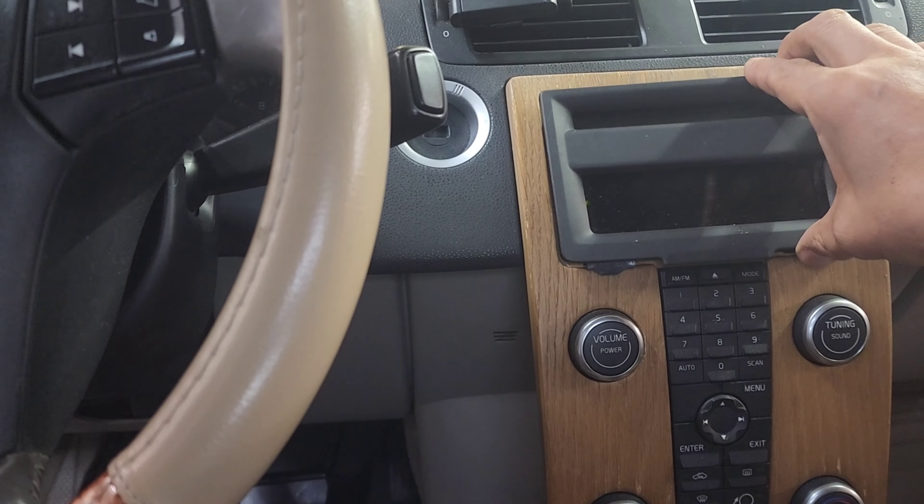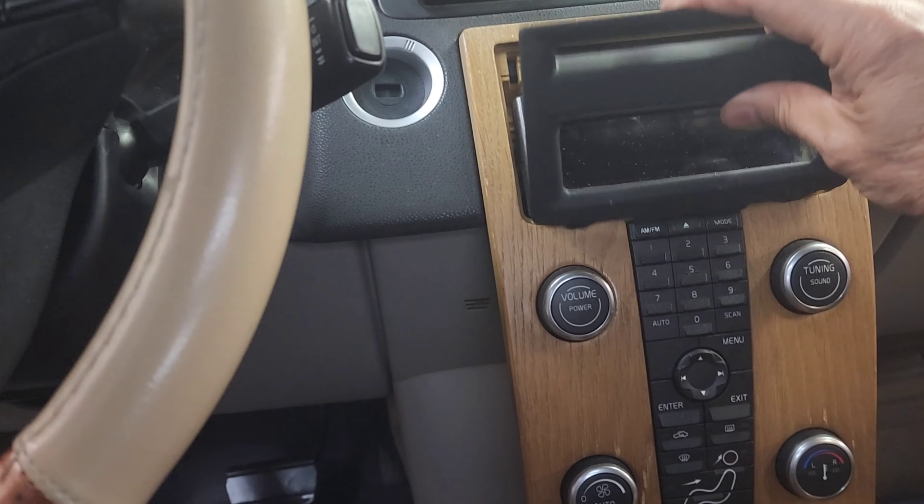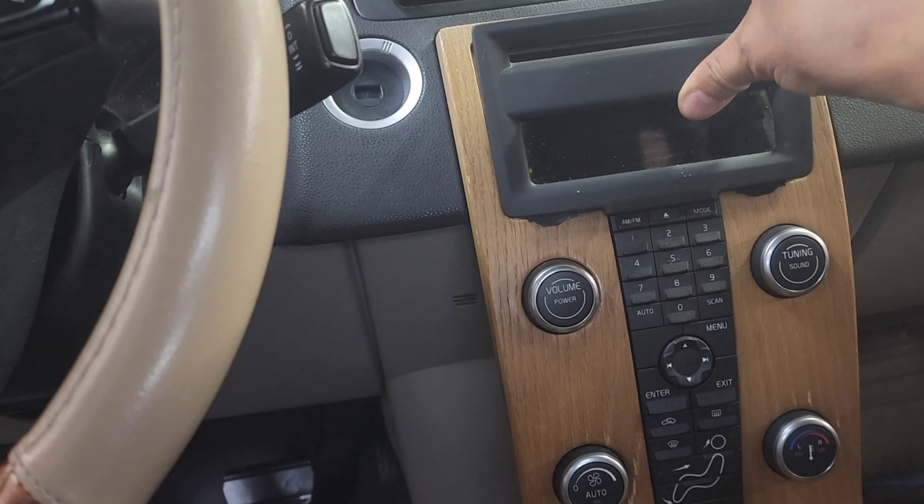You pry this plastic bezel out — carefully pop this out. Start with the top section first, because there is a clip on the bottom that hooks up like this. So once you pry this top section, you can lift this one up.